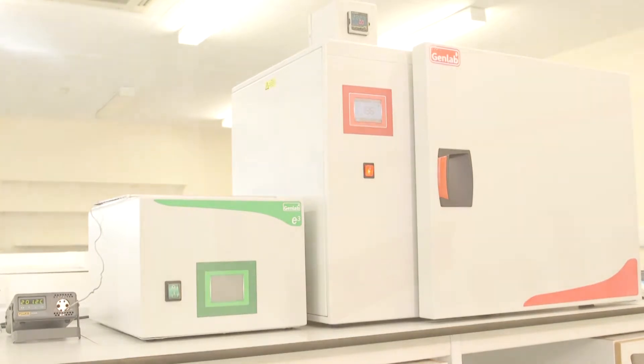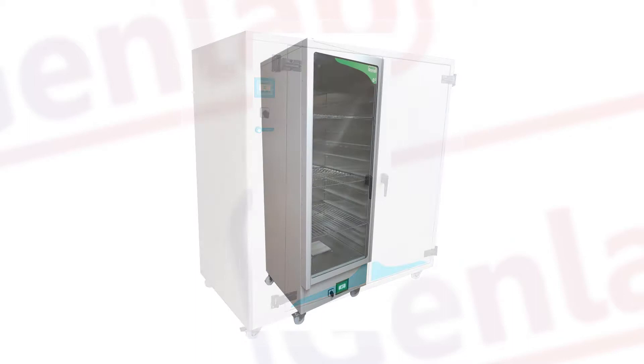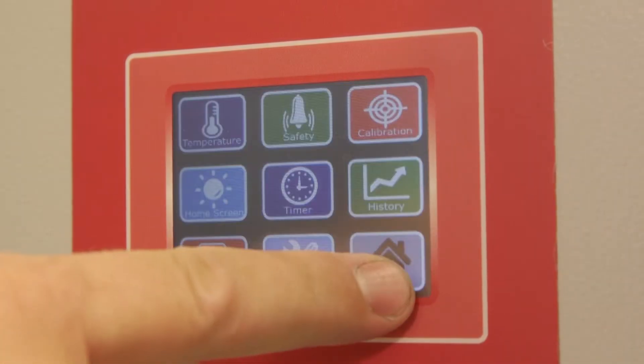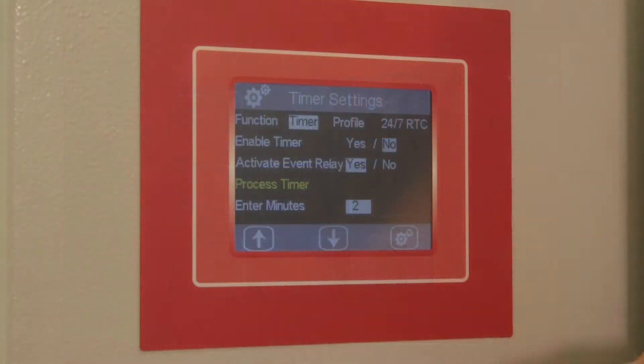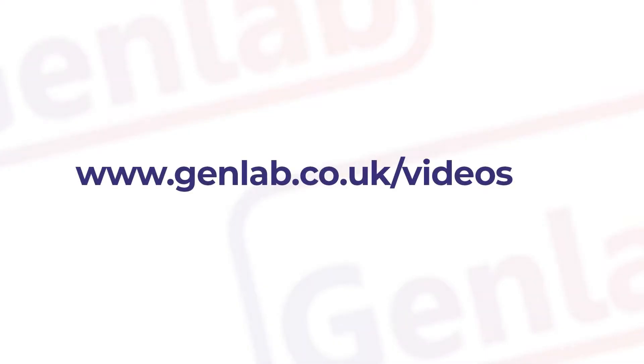Welcome to the video tutorials for configuring GenLab ovens, incubators and drying cabinets. Our latest touchscreen control offers accurate and easy to operate features, and this video is one of a variety of tutorial videos that can be found online at www.genlab.co.uk/videos.